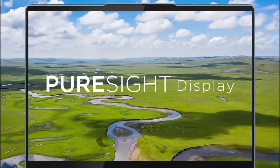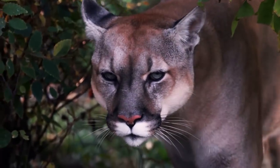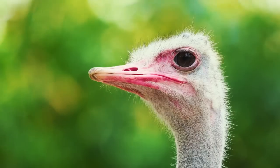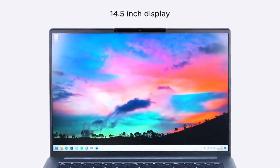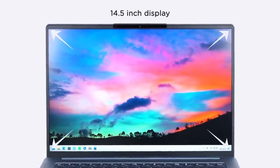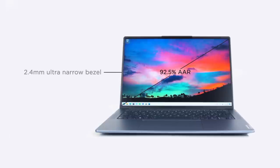First, let's kick things off with the display. This year, Lenovo's Pure Side Display sets a uniform standard for high-end displays to deliver sharp, smooth, realistic, and eye-safe visual experiences. For the first time, we have managed to put a 14.5-inch display into a 14-inch ultrabook, giving you a 93% active area ratio — almost like a full display — with a 2.4mm ultra-narrow bezel.